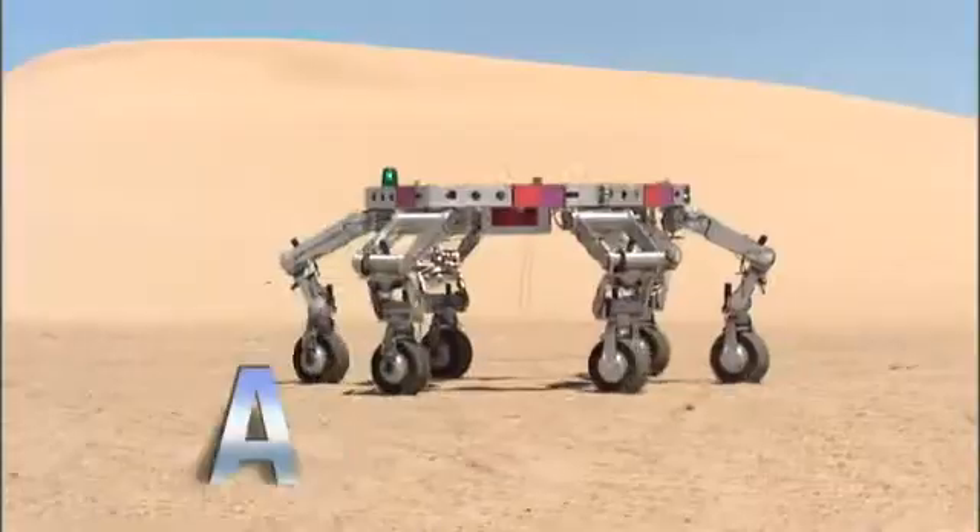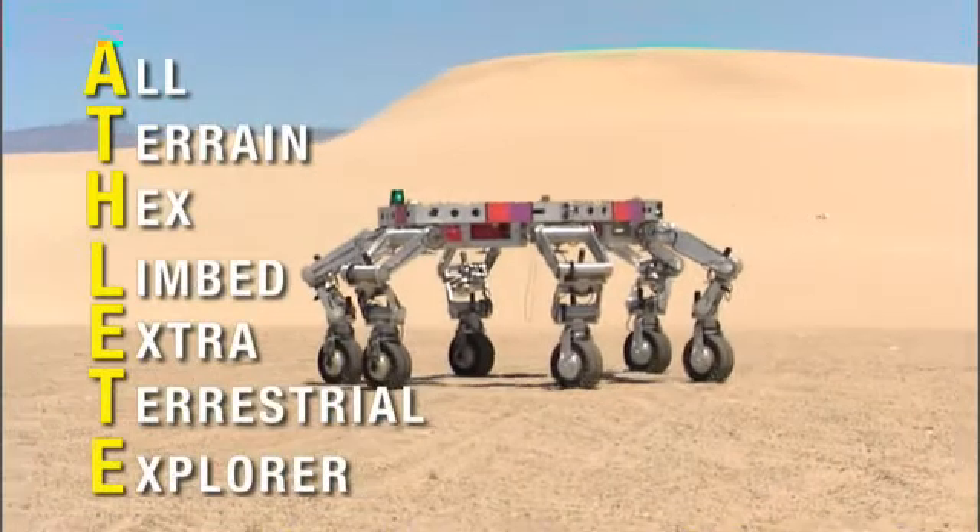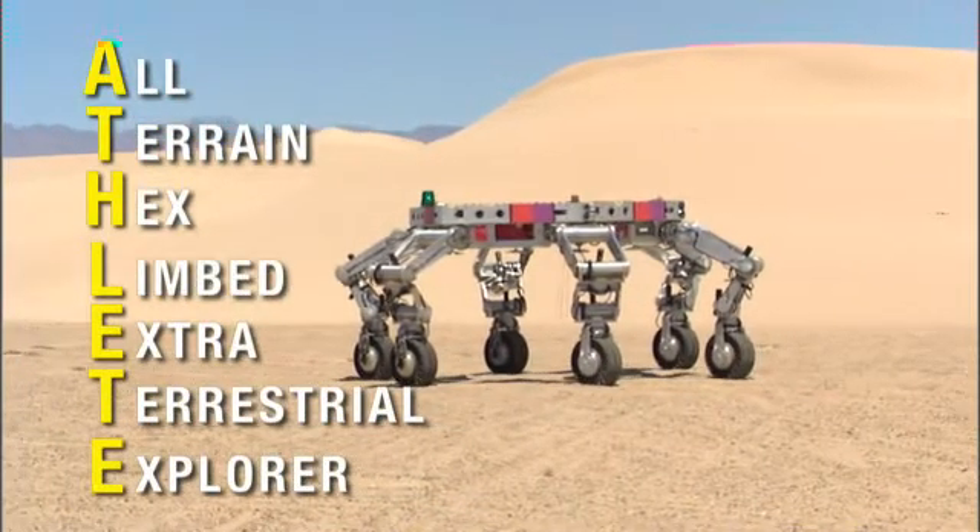Hi, I'm Brian Wilcox and I'm the principal investigator for ATHLETE. ATHLETE is the all-terrain hex-limbed extraterrestrial explorer that we hope to fly to the moon in a decade or so. I'm here at the JPL outdoor test facility and we're going to see a little bit about what ATHLETE can do.